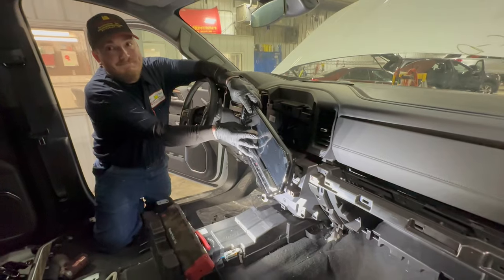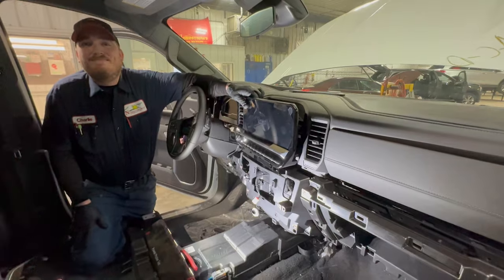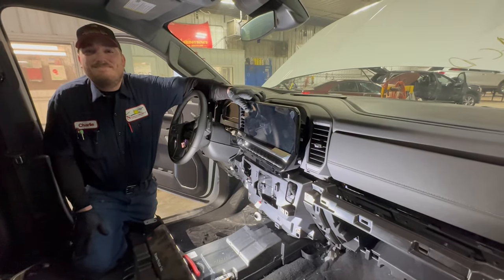This is Charlie, a professional dismantler at Nordstrom's Automotive, and we'll maybe do that again.